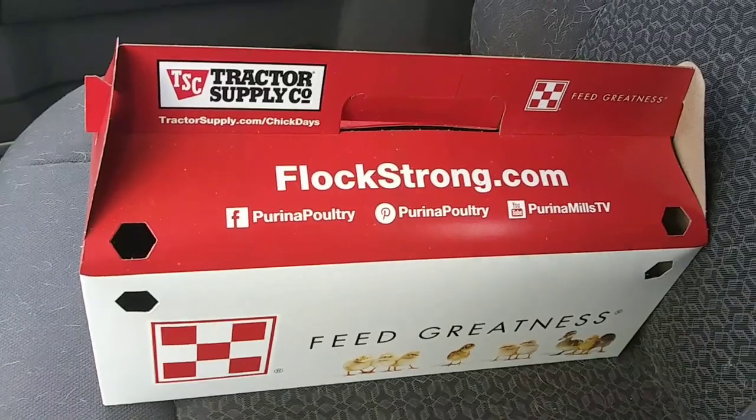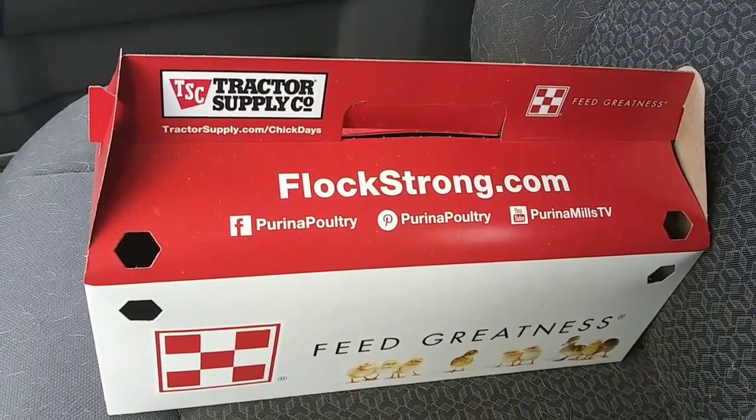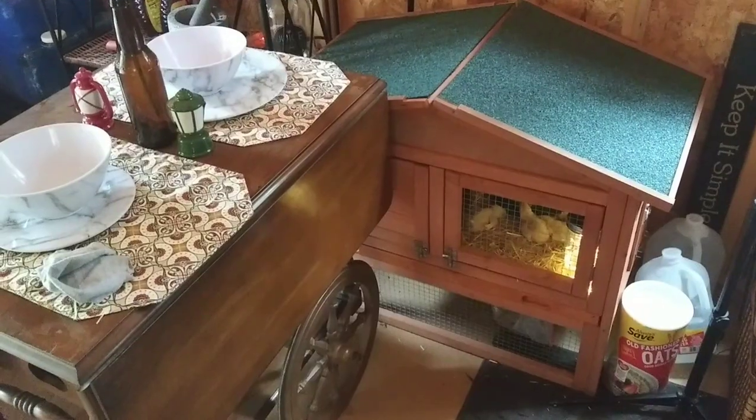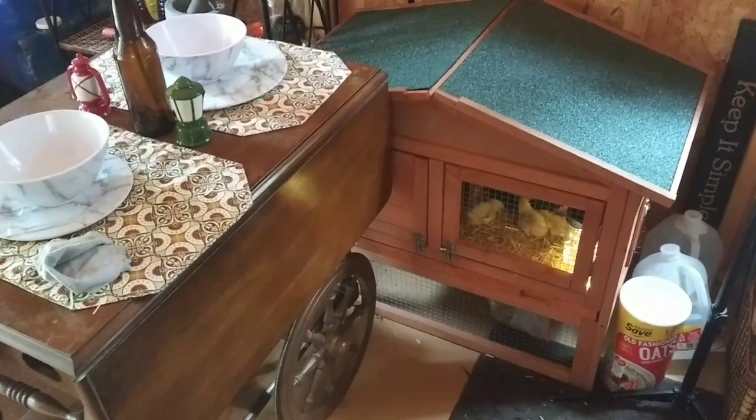Hey everybody, Ann here, just sitting on the porch having coffee. Today I've got to swing into town, go by the post office, run a few errands, come home — and then, well, look what she did! Look at those little baby chicks!